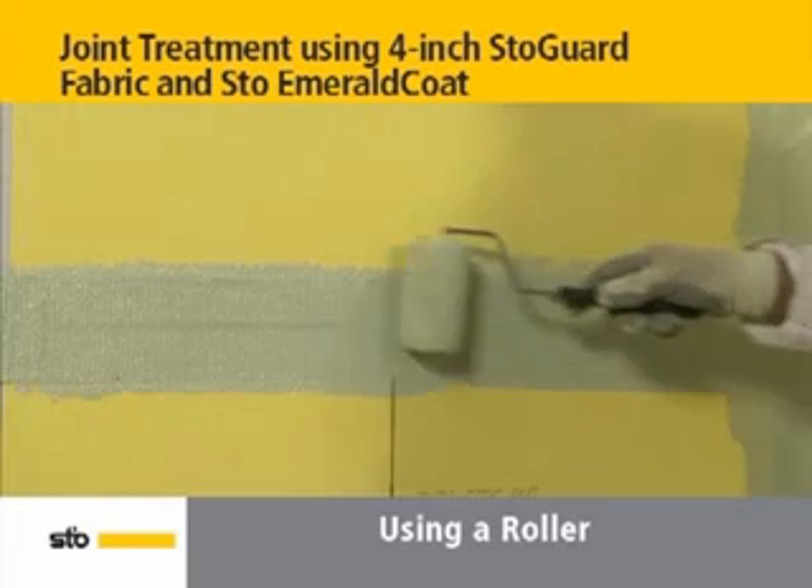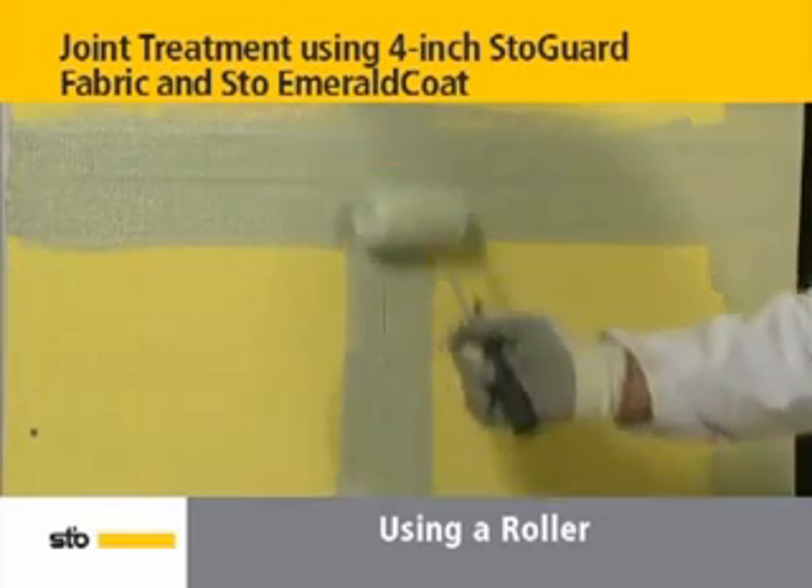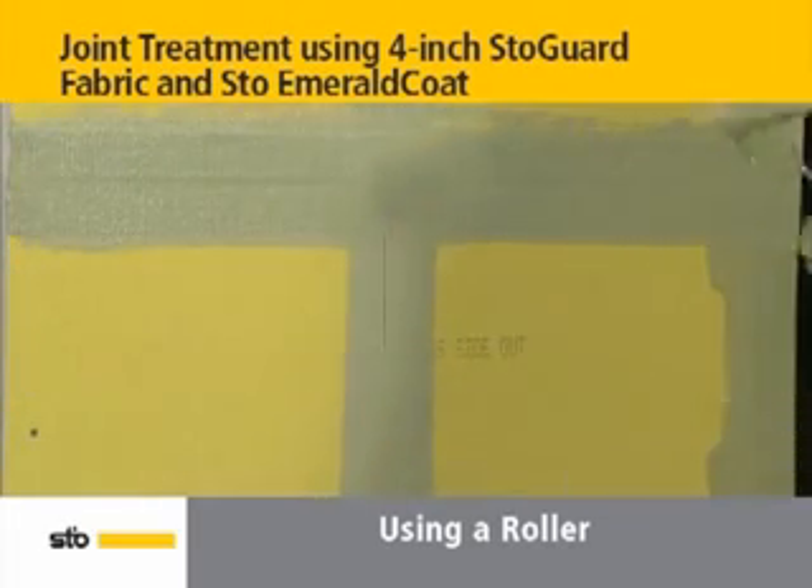Repeat this process for the corresponding vertical joint. With intersecting horizontal and vertical sheathing joints, treat the horizontal joint first, then the vertical joint.